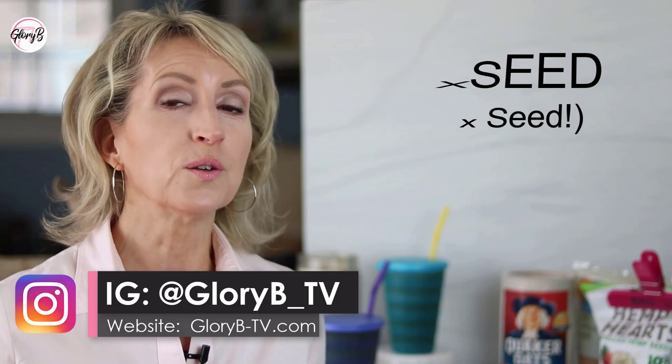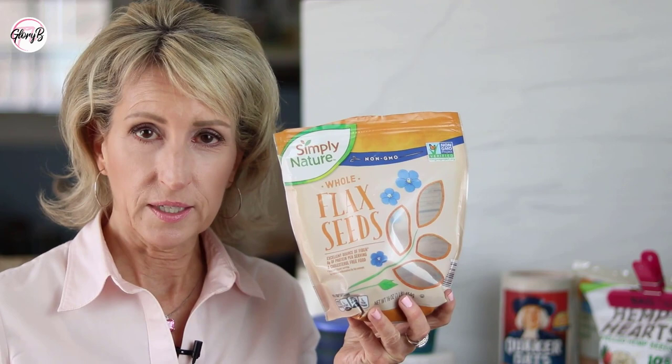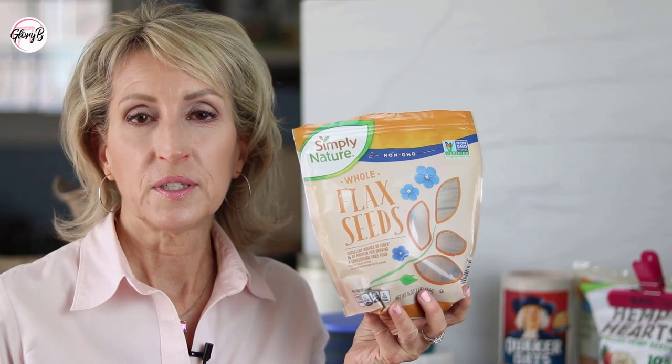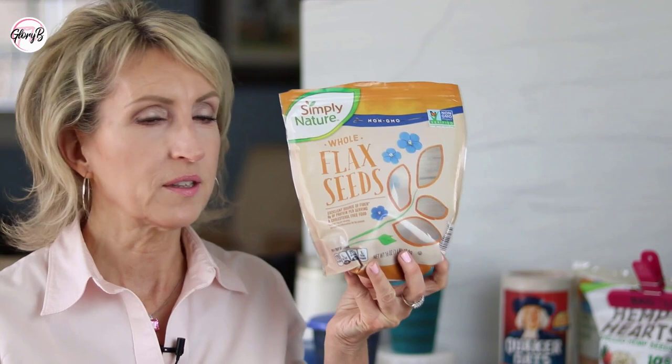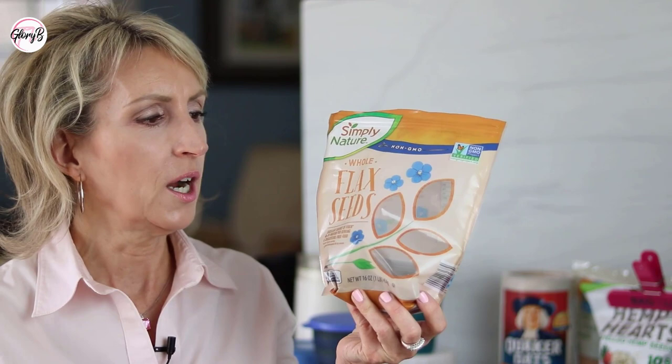In my other videos I told you how to eat it. First of all, you have to buy it raw and in the whole seed form. If you buy it already ground up, it goes bad very quickly. You need to grind it up at home, and you also don't want to buy it roasted. I'll have links in the description box below. I know one good brand on Amazon at a pretty good price. This one I have in my hand is from Aldi — they finally started selling it raw again after people asked them to. So they're selling raw.